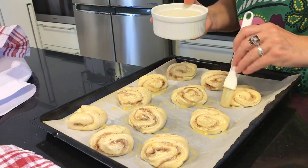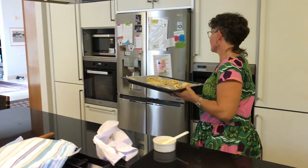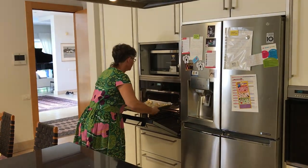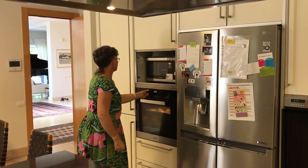I will now brush them with egg. The oven has been preheated to a temperature of 200 degrees. If you have a turbo oven you should turn the fan off and just let it bake normally.